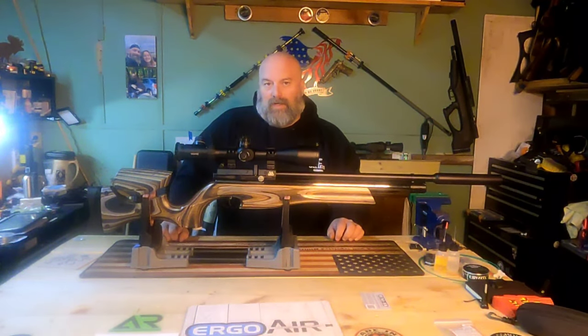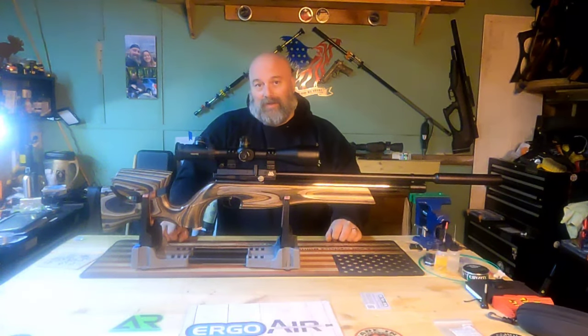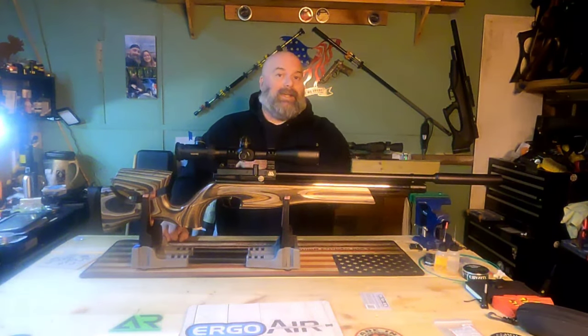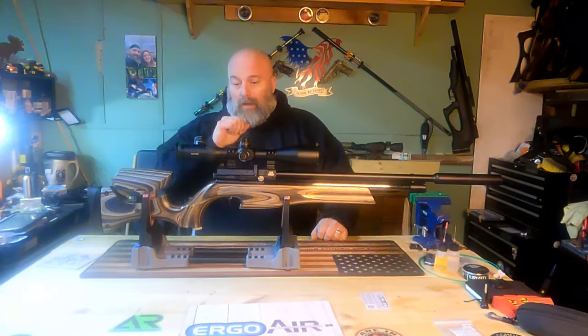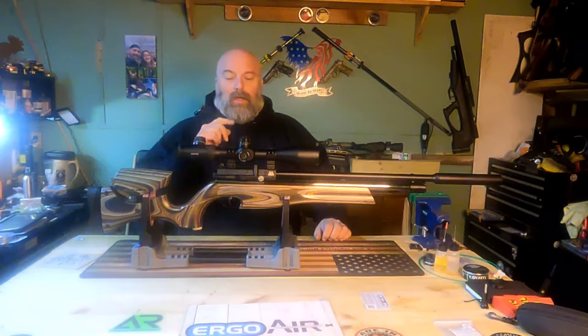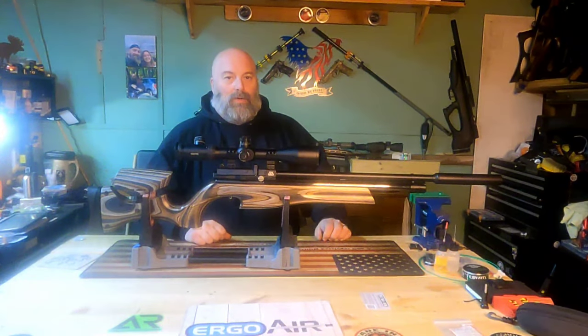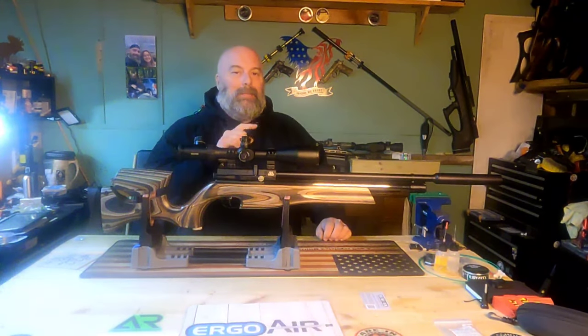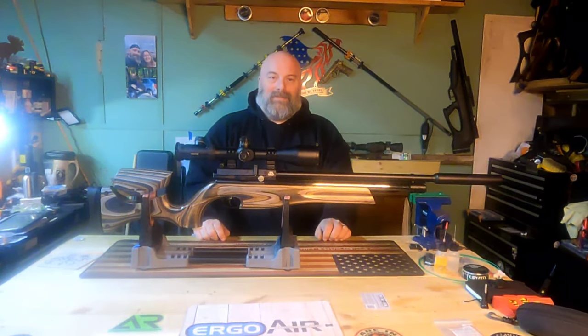Stay tuned — I'm going to be releasing another video later today of the other air gun available through High Pressure Pneumatics, and you are not going to want to miss that one. Watch for the follow-up range videos as well. Till next time, I'm Moose — this is Air Guns of Michigan. Be good to each other and God bless.